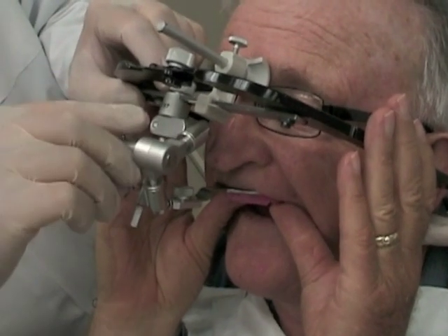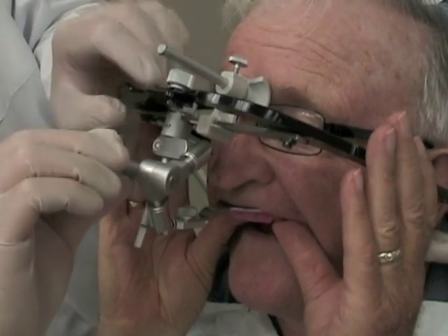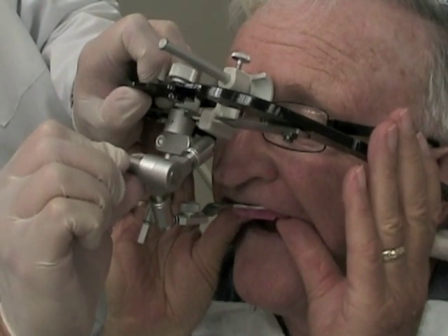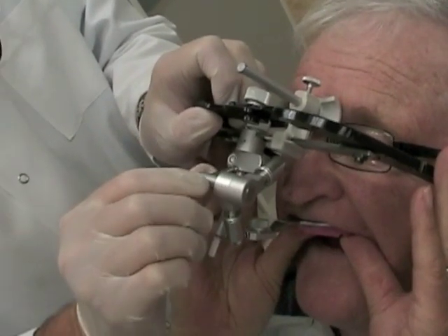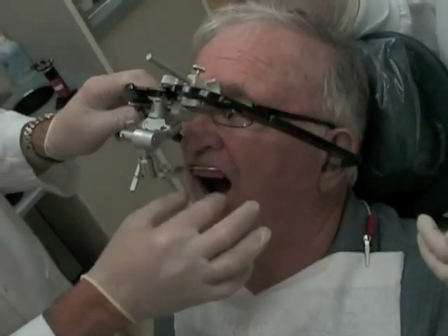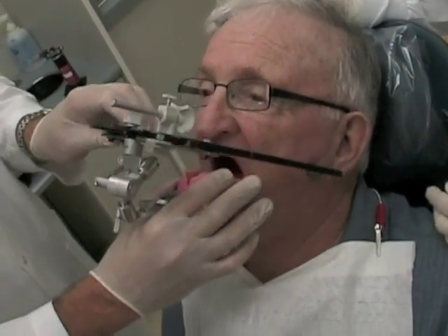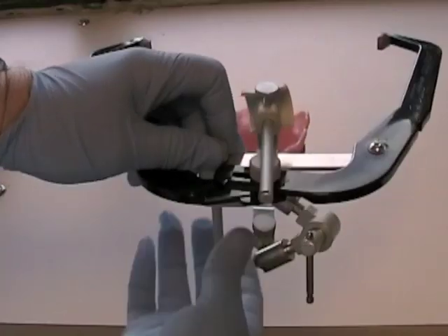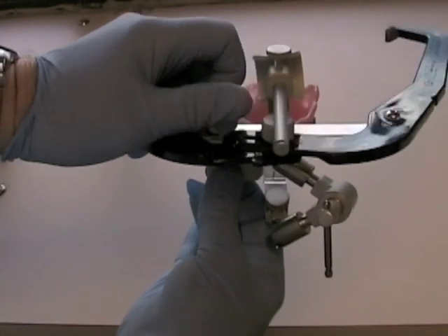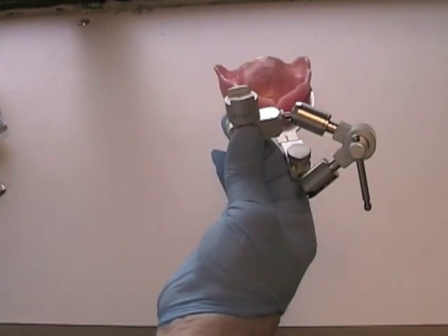Once everything is tightened and the orientation is confirmed, you can start to remove the face bow from the patient. To do this, release the central thumb screw in the center of the face bow, then remove the ear pieces from the ears. Release the pressure or suction from the record base and remove it from the patient, then remove the toggle assembly from the face bow. We are going to use an indirect mount, so place the face bow aside.